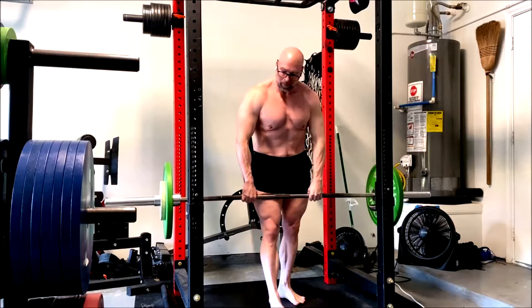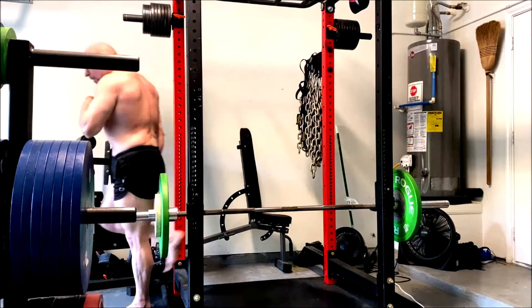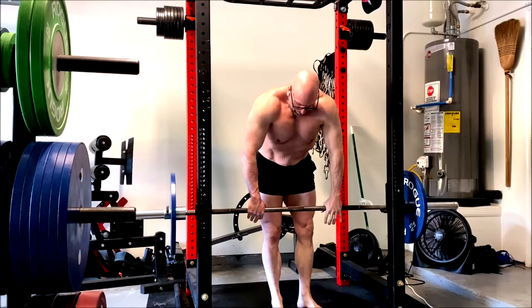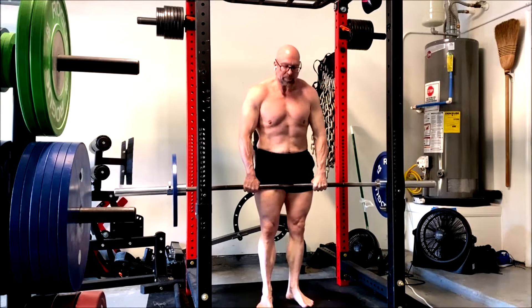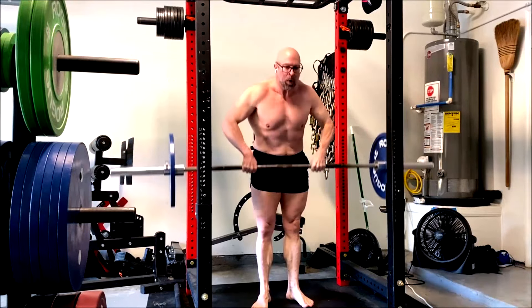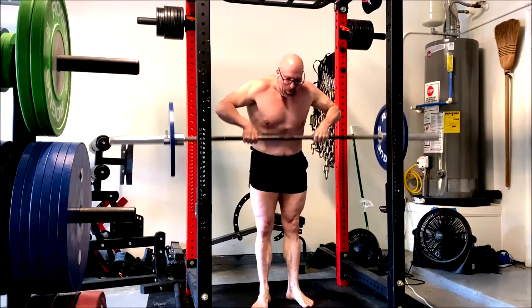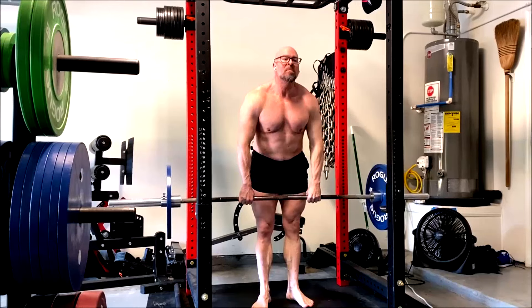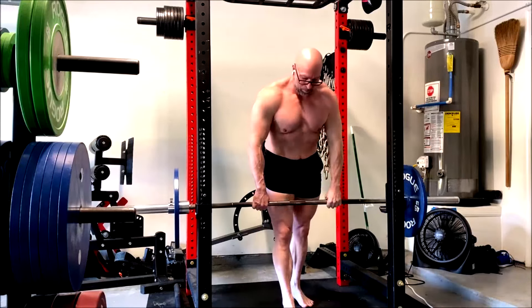So upright rows — I got stronger on these. Even doing them really strict, I got 12 reps. So I stepped the weight up and went up 20 pounds and got nine. Then I went to 135 to see if I could get the same range of motion, same control, and no cheating — and I managed to get six. These really burned my shoulders a lot. My shoulders were feeling a really good beating at this point and the side delts lit up.